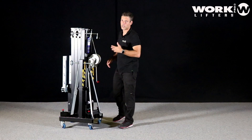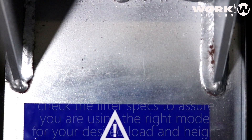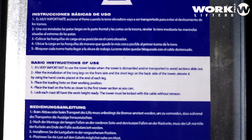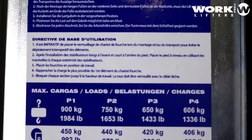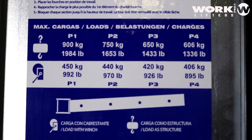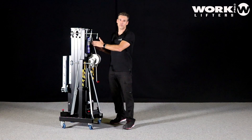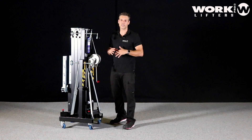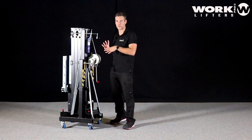Another thing to take into account before using it is to check the maximum weight and maximum load you can use with the lift. Lifters are commonly very similar to each other, and you may realize the lifter you chose is not rated for your load. For example, this WTS 375 is very similar to the WTS-256, but they have different weight, different load capacities, and different maximum heights. Before using it, be sure it is the right lifter for your needs.